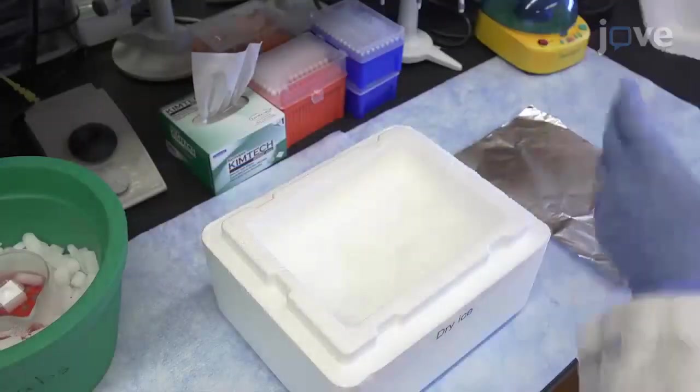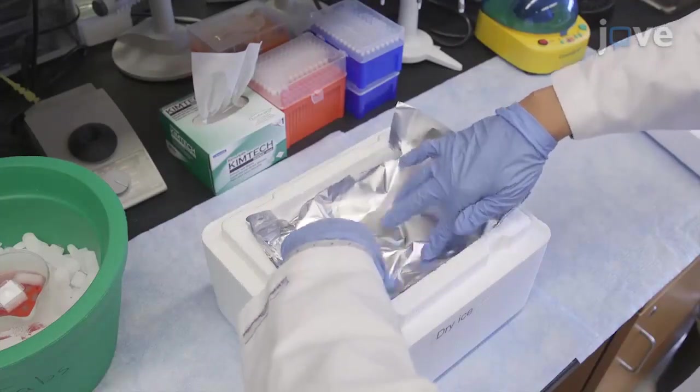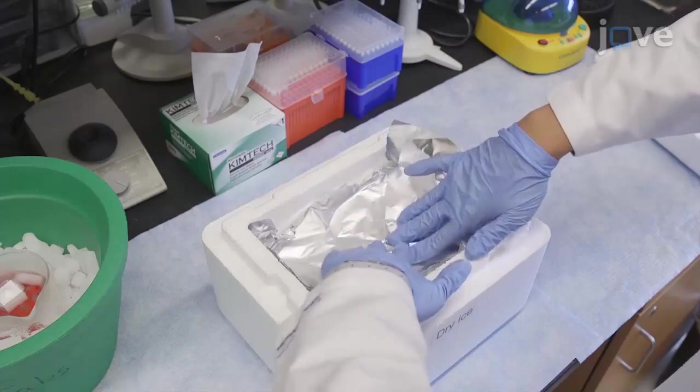Next, prepare a lidded container with dry ice by placing a sheet of aluminum foil on the dry ice for temporary storage of the sectioned sample slides during cryosectioning.